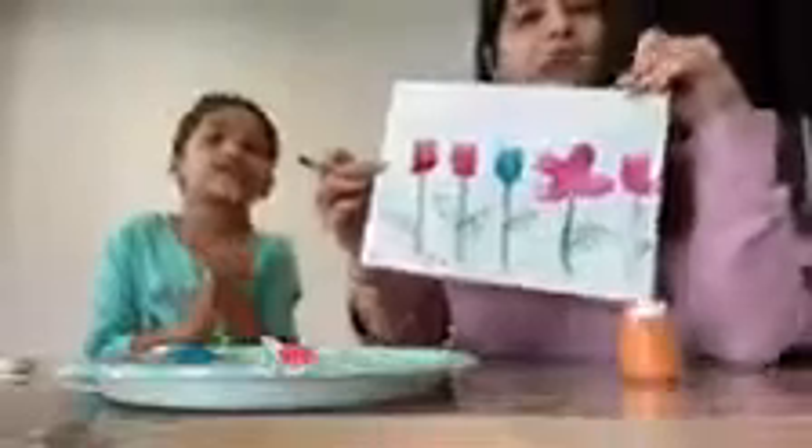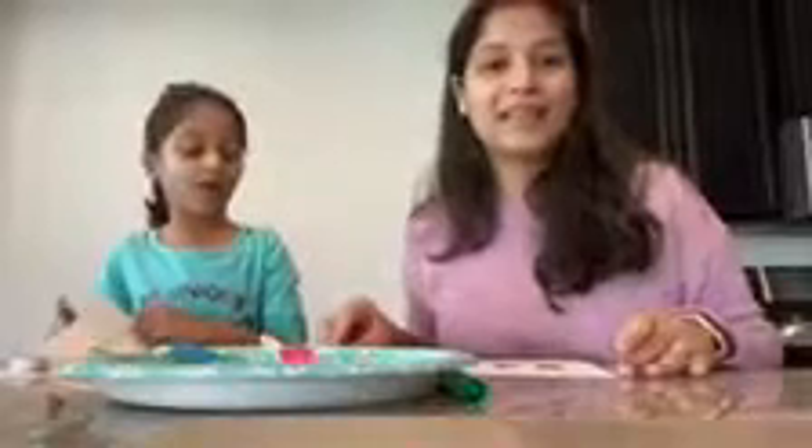Do you like my leaf? Yeah, that's pretty. And there you have a pretty spring craft. I hope you try that. We'll see you next time. Bye-bye!